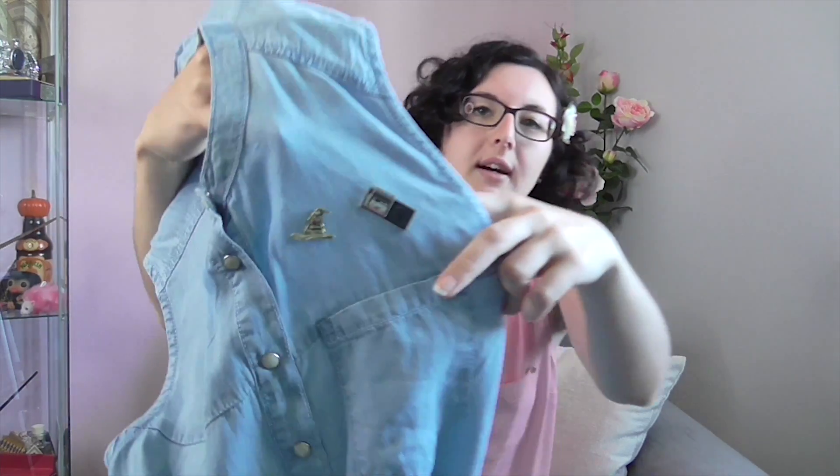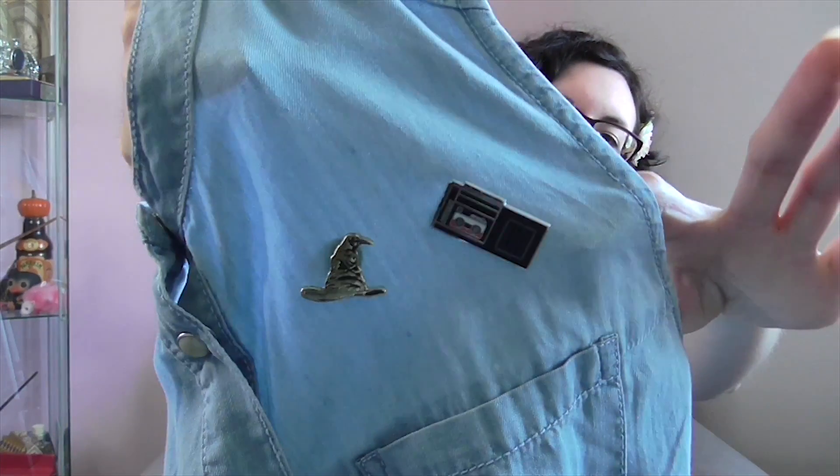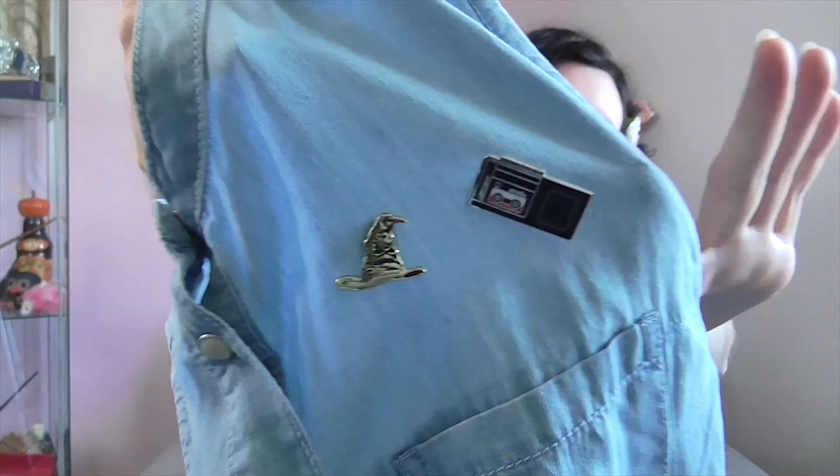I finally have a piece of clothing where I can wear my enamel pins. They're my favorites — a little sorting hat and a little recorder.